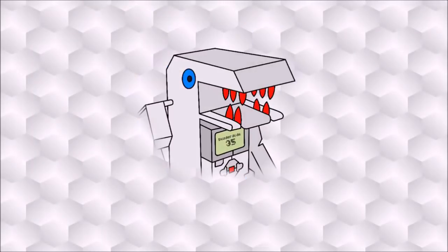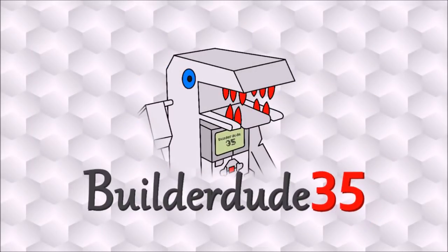Hey everyone, it's Kyle here, and I'd like to welcome you to my 4-sensor line follower tutorial. A few weeks ago I published a 3-sensor line follower video, and of course someone had to comment on that video: can you do a 4-sensor line follower video?